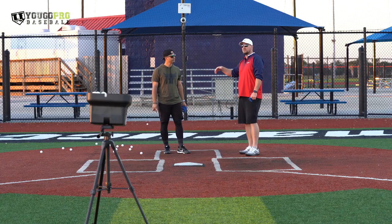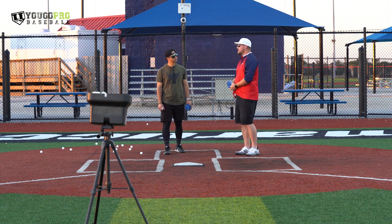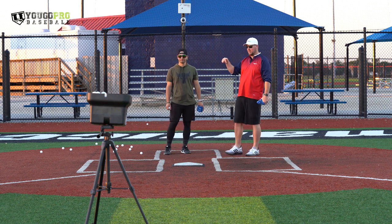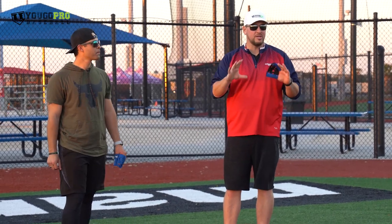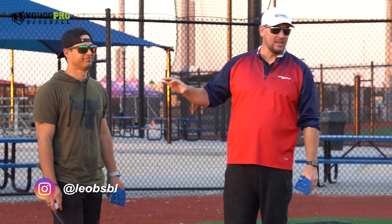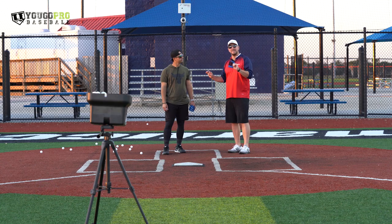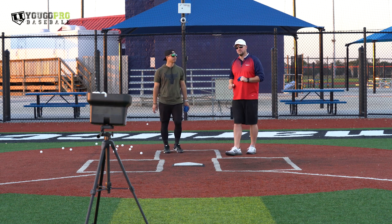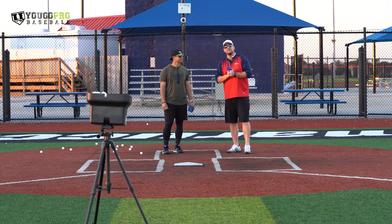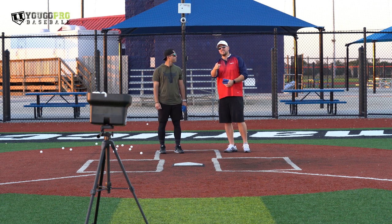Leo and I actually shot a bunch of videos on some of the stuff he was talking about — blocking, receiving, working down to up, stances, and a lot more. I'll leave all those links down below. Be sure to go over to Instagram at LeoBSBL and give him a follow. He's got really good stuff, especially if you're a catcher or want to work on hitting. Wait till you see my man swing — he's got a nice little swing too. If you're interested in the USSSA All-American Games, check that link down below. Thank you so much for watching. If you've got a question or comment, leave it in the comment section below. We'll see you in the next one.